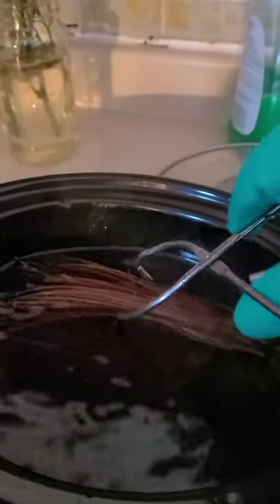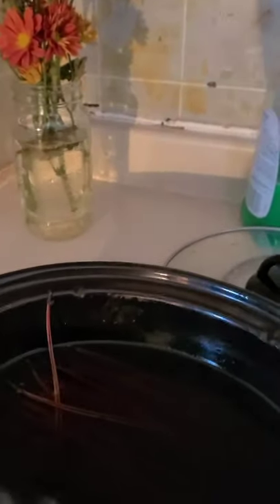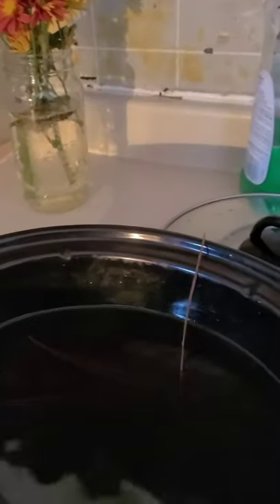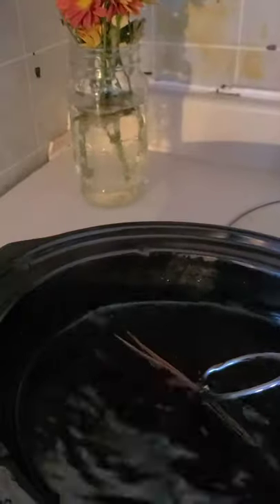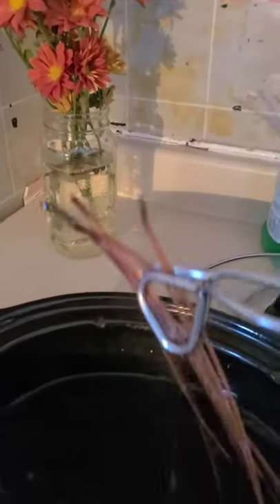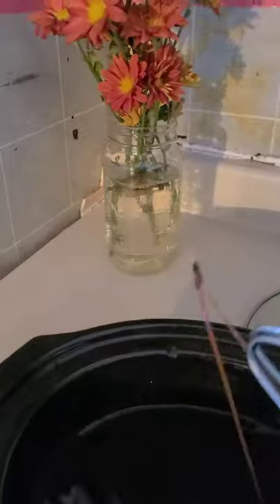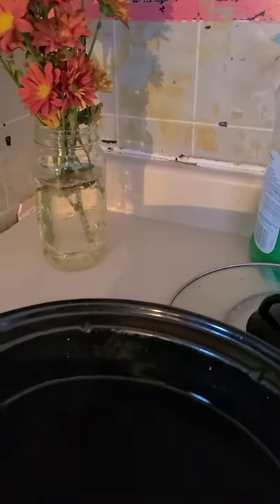I'm going to show you the difference in flexibility between these ones that have been treated with glycerin and the ones still waiting their turn. These ones are around seven or eight inches. We don't have this far north in Canada — I'm lucky to have found pine needles with this length. This is probably the longest we'll find, maybe eight or nine inches. I read somewhere that the further north you go, the shorter the pine needles, and the further south, the bigger.